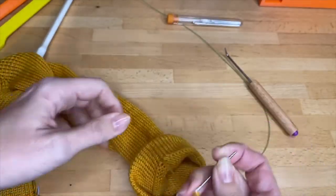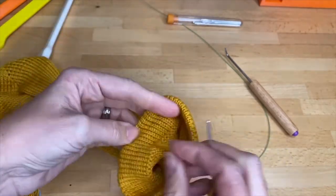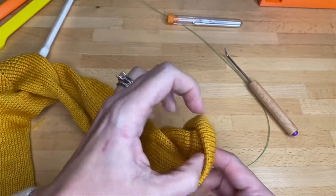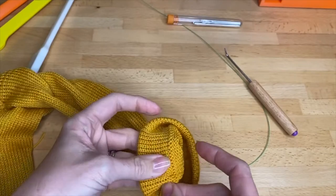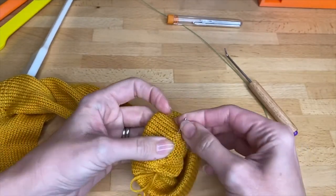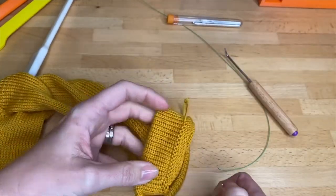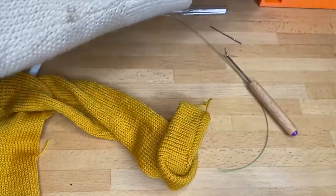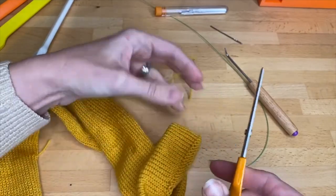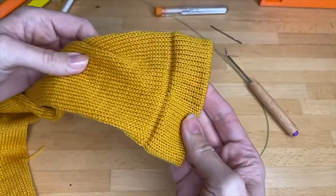Thread my darning needle. The cuff made a little pocket where we folded it over, so I really just tuck the end straight into that pocket — make sure it's not poking out the other side. I usually try to have it poke back out right at the bottom where the seam was. Cut that off, and that cuff is finished.